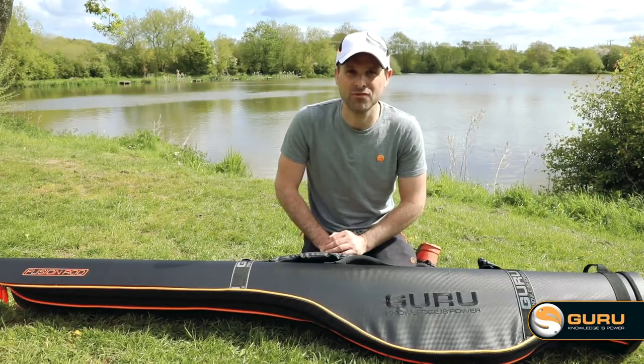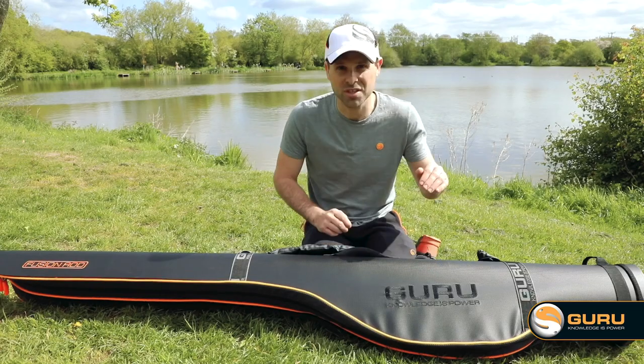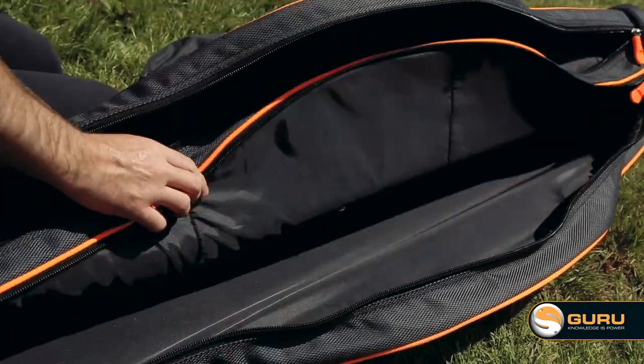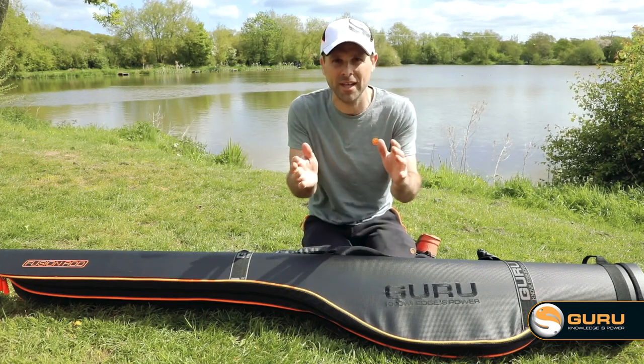Materials are a really important factor on this rod bag for us. You guys are going to be putting expensive rods and reels in here and we want to make sure they're 100% protected. Starting with the inner shell, we've got a good thick inner shell which is really strong and robust, but it's got a bit of flexibility so you can squeeze those extra rods and reels in.